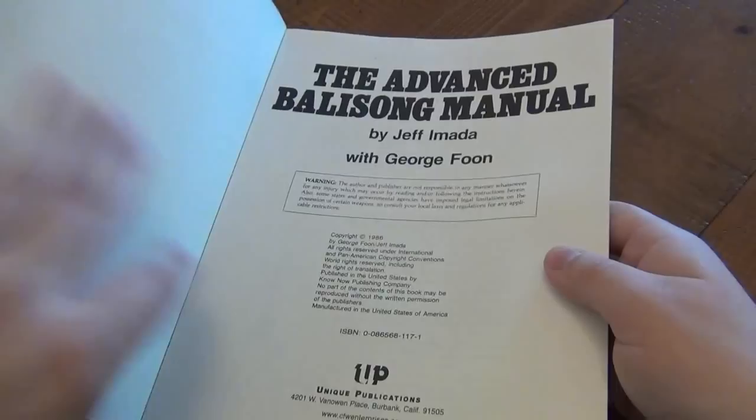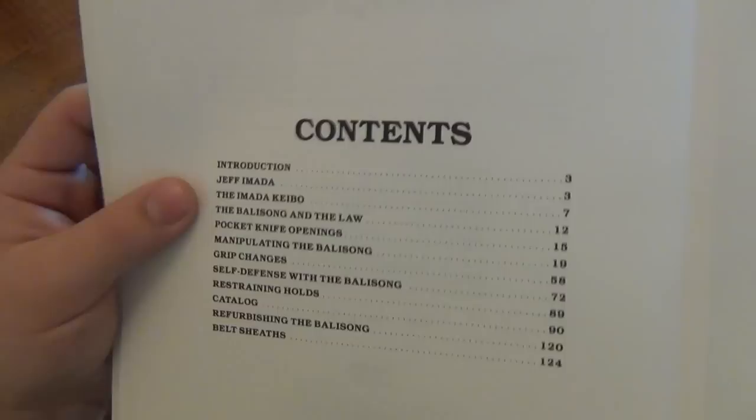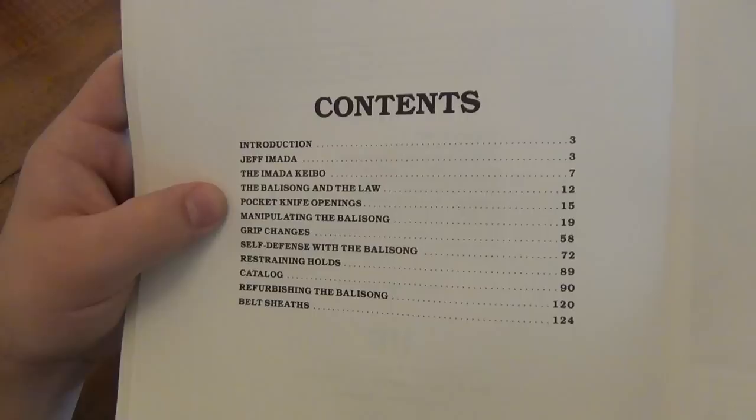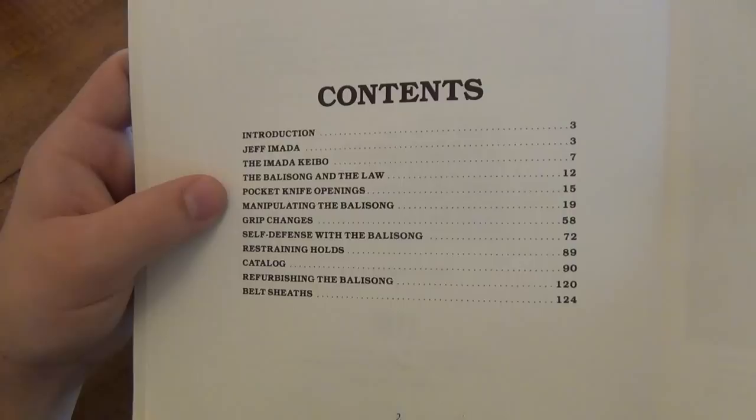I'm going to read the contents for you: Introduction, Jeff Amata, the Amata Kaibu or Kaibo, Balisong and the Law — disregard any law information, these books are outdated for that purpose — Pocket Knife Openings, Manipulating the Balisong, Grip Changes, Self-Defense with the Balisong, Restraining Holds, Catalog, Refurbishing the Balisong, and Belt Sheaths.